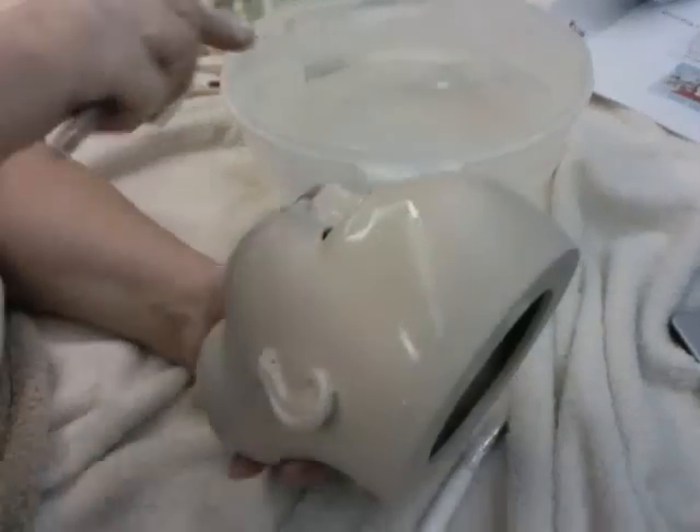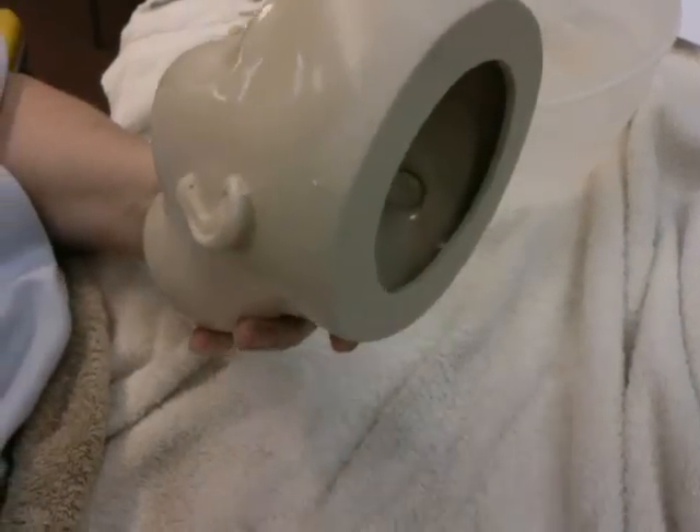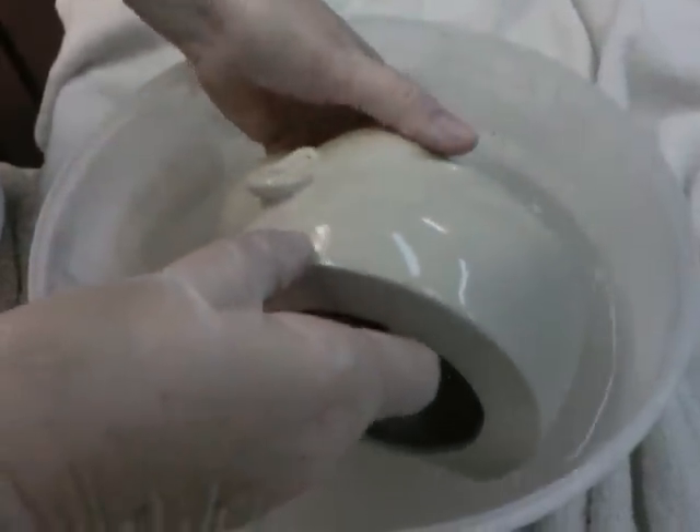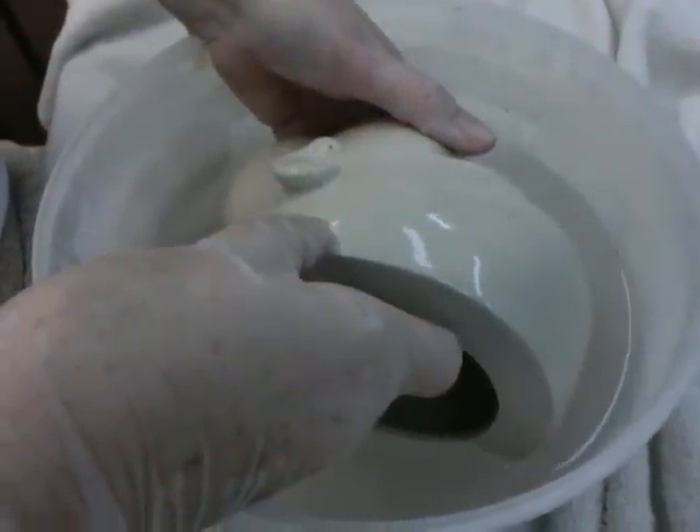I have the seam line off all the way around. Now I'm going to take the little tub of water and rinse off all those scrapings I've just taken off from the seam line.